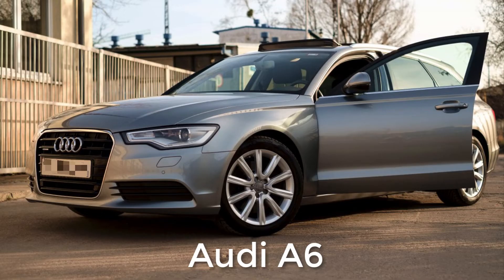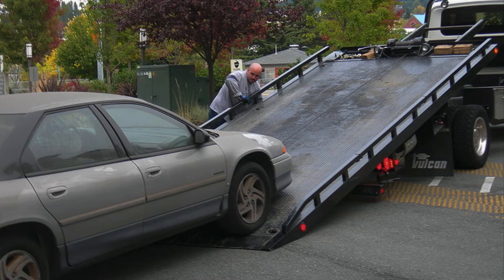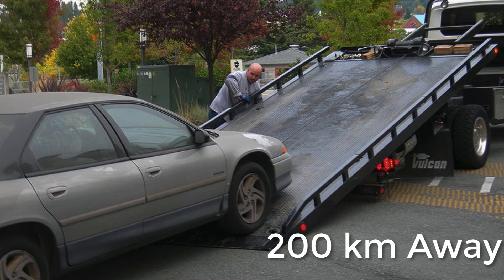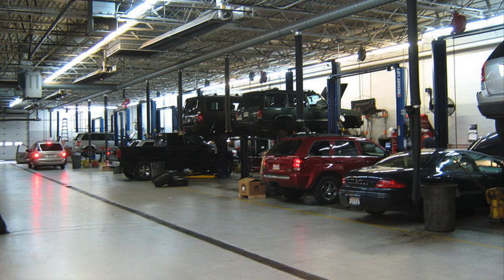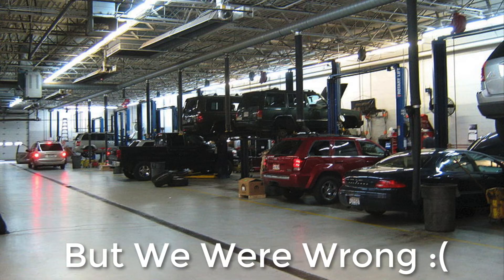My friend had an Audi A6 — no problems, no errors on the dash. So he went on a family trip and everything was fine. After reaching the destination, the next morning the car started and boom — the belt snapped. The vacation was ruined and we had to tow the car, which cost another 20,000 rupees since our home was 200 kilometers away. At that time I had little knowledge about serpentine belt issues, as it had never happened to me. So we thought we'd just replace the belt — maximum 10,000 rupees with labor.